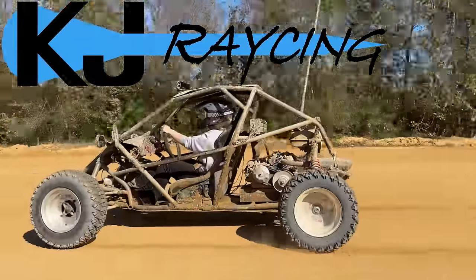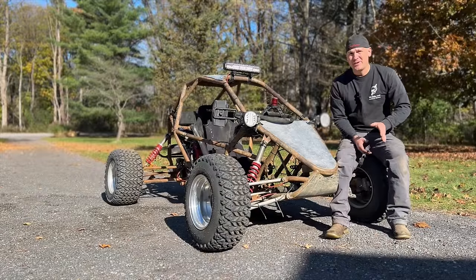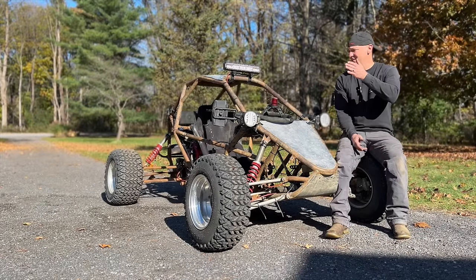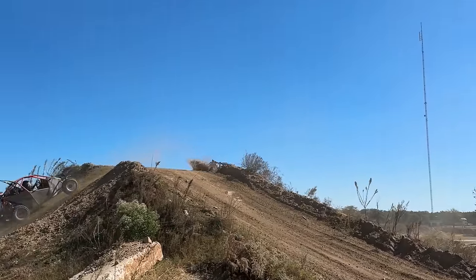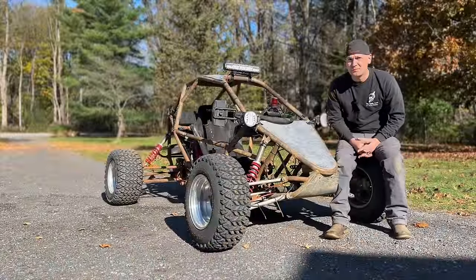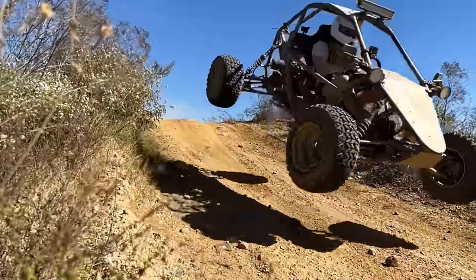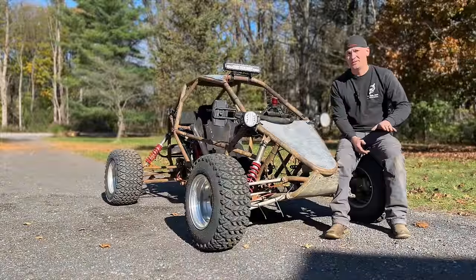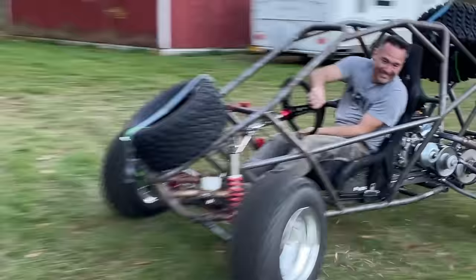Hey Cross Cart fans! Let's have a one-way conversation about the budget cart. I don't want to call this the budget cart anymore, to be honest. It was built on a budget, but it is way cooler than something called a budget cart. This will now be the number 14, or the safari cart, or the 459, or anything else besides the budget cart.